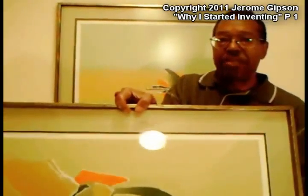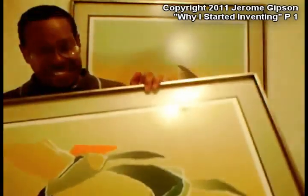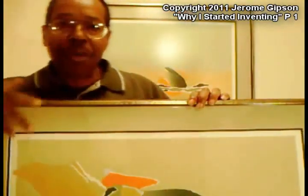I used to frame limited edition prints like this one. Sorry about the reflections from the lights, but this is a silk screen — paper art, for example. It's only maybe one of 95. There were only 95 of these, and they were fairly expensive. The problem was that people who bought them would take them home and hang them up after they were framed, and come back in complaining because the surface would have warped because moisture penetrated the backing.